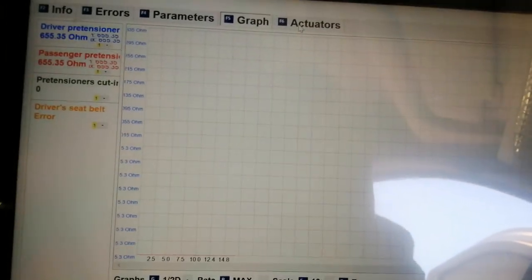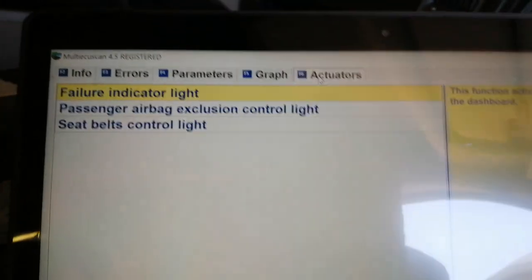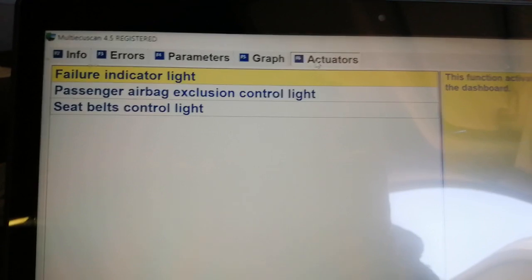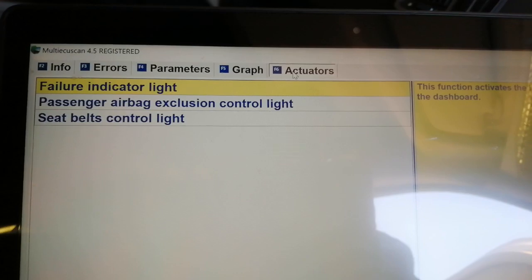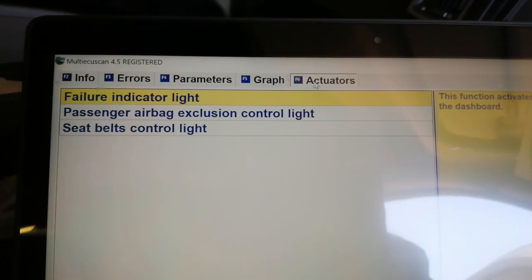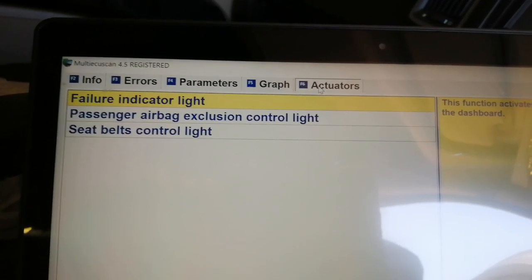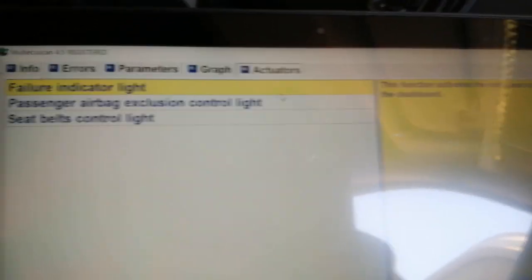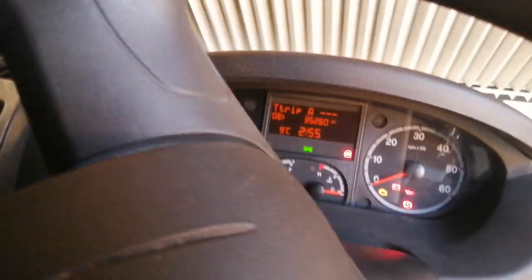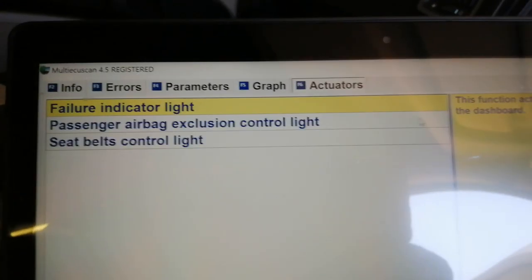For the engine, there are lots of things you can do with actuators to set things. I know on the ABS you can cycle the ABS and actually get it to purge the system. On the engine you can do a forced clean of the diesel particle filter, for example — so really powerful. And on the dashboard here there will be various lights so that you can just check and make sure that the bulbs are working.